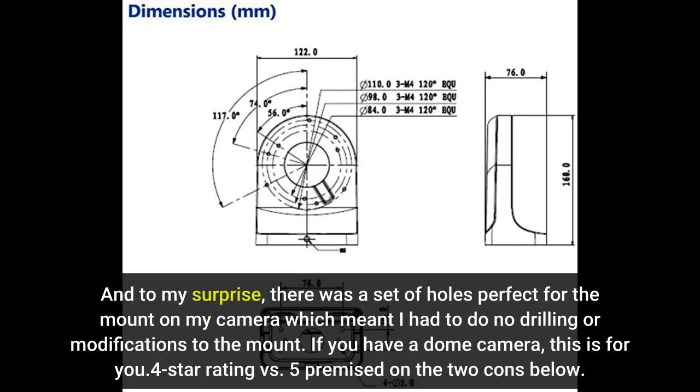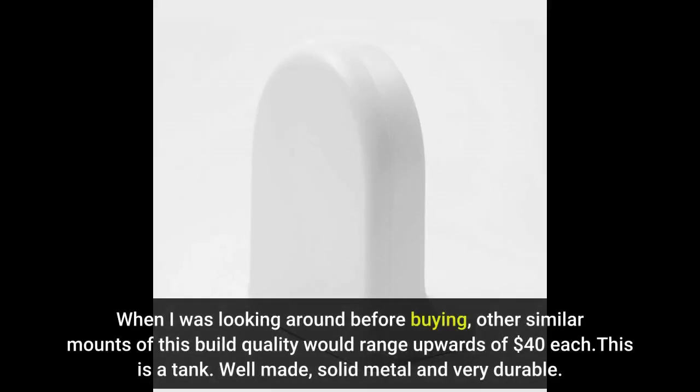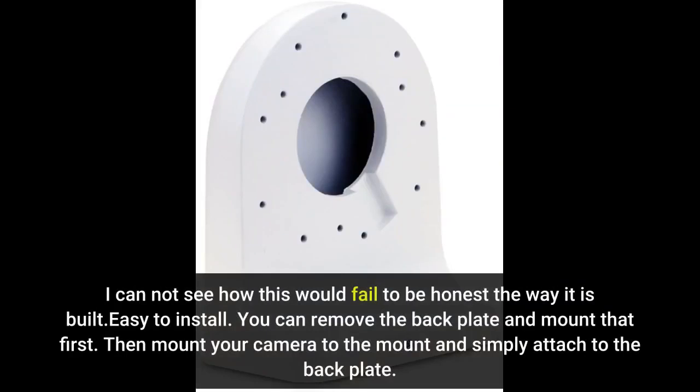4-star rating versus 5, based on the two cons below. Only posting a photo of it installed as the listing has several very detailed photos. Pros: price is excellent considering the quality — when I was looking around before buying, other similar mounts of this build quality would range upwards of $40 each. This is a tank: well made, solid metal and very durable. I cannot see how this would fail the way it is built.